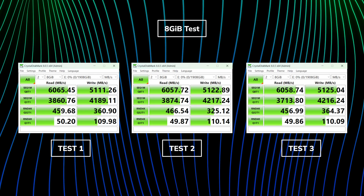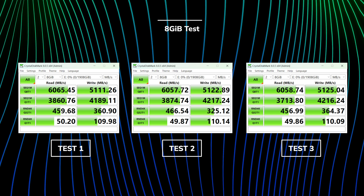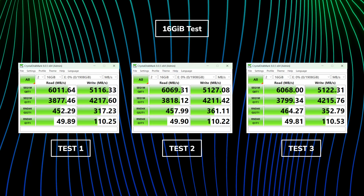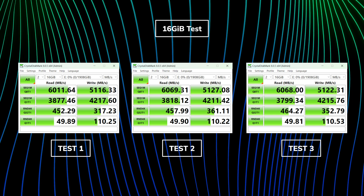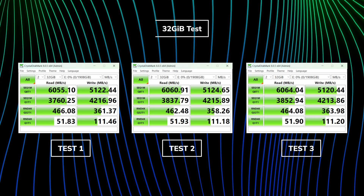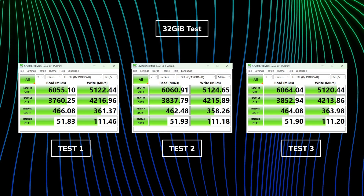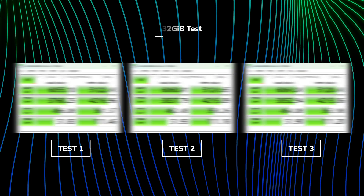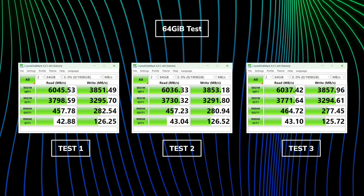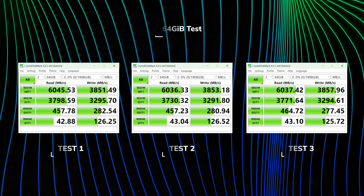Pause the screen if needed, but as you can see we are seeing numbers over 6000 on the read and 5000 on the write. This means that for many high-end tasks where the drive is reading and writing many times, this drive will perform fantastically and will be great for power users who have been waiting for an external drive that can perform at these levels.